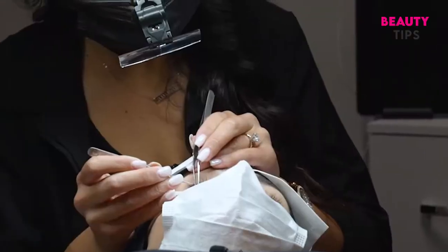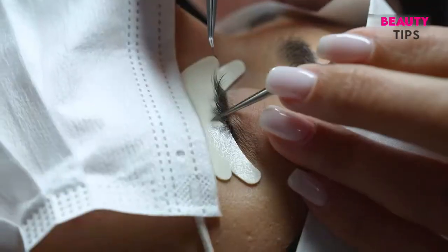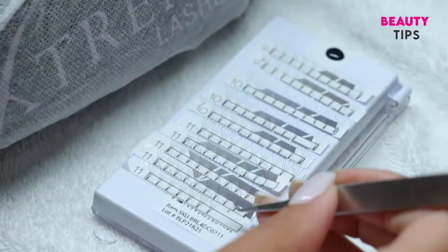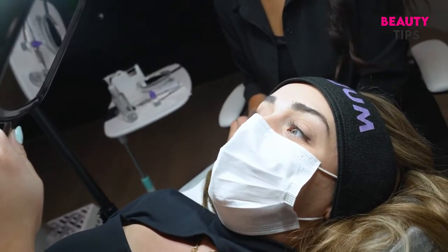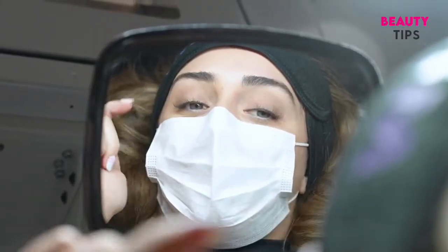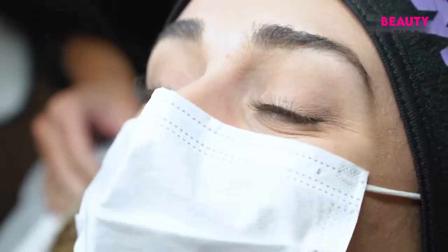Once the robot is done, the lash artist double checks each lash application and spends some time customizing the look for you. I can't tell the difference between which ones are my natural lashes, which ones the robot did, and which ones you did. It looks so good.